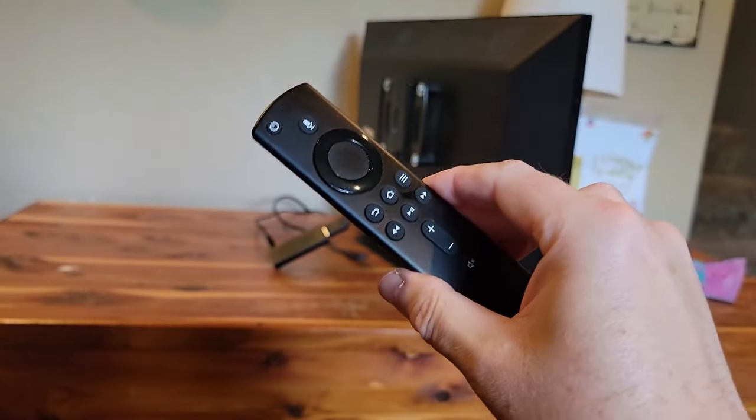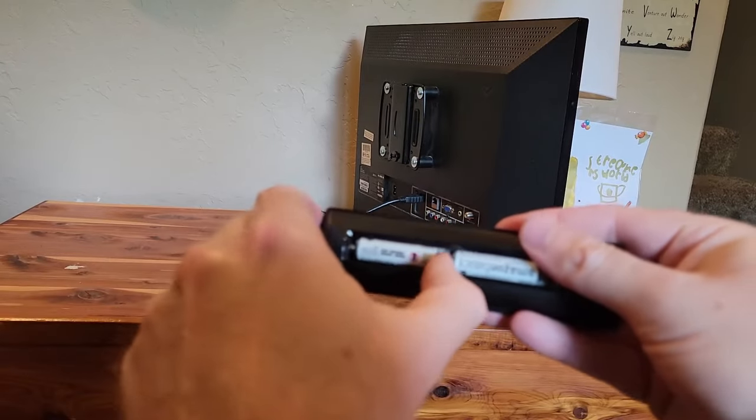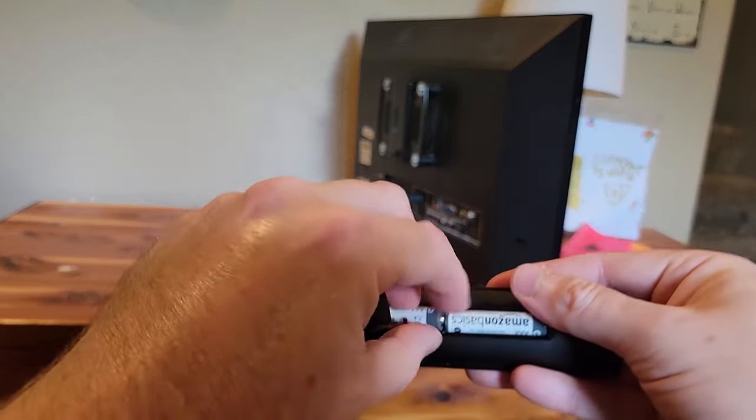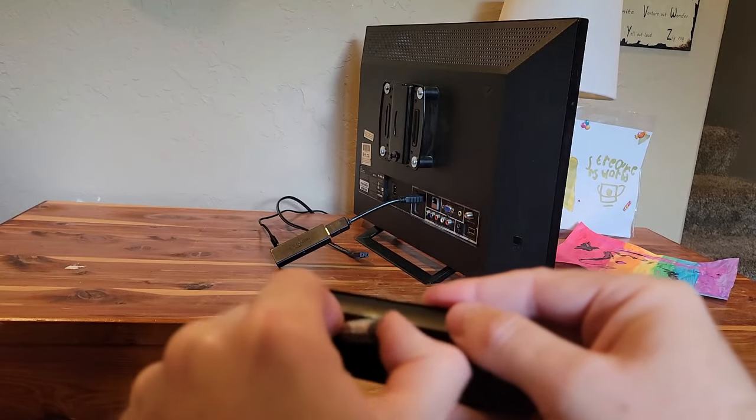Now, let's remove the batteries from the remote. Start clean.